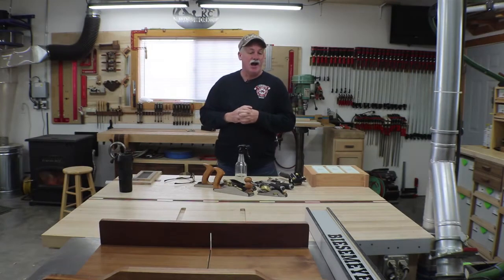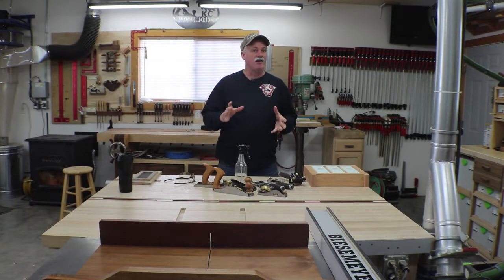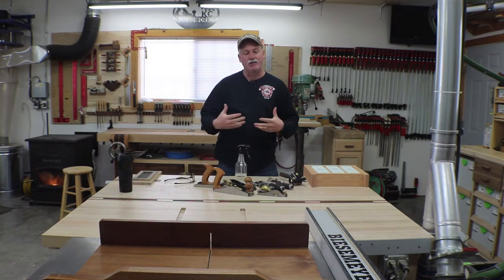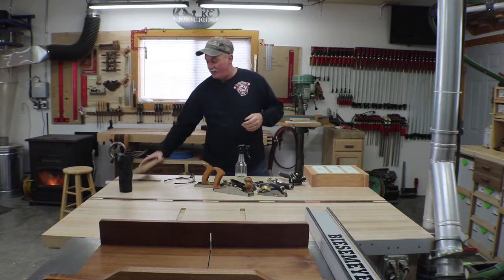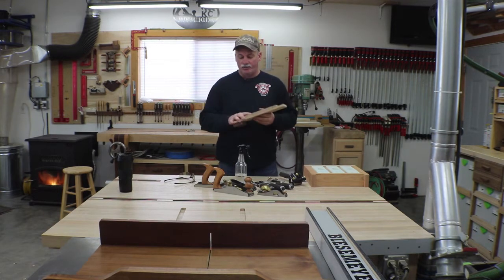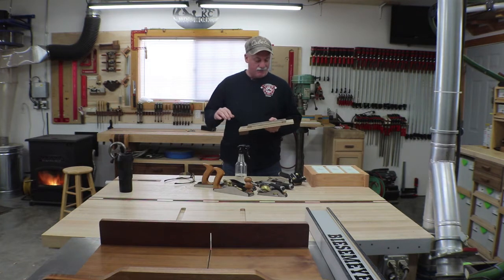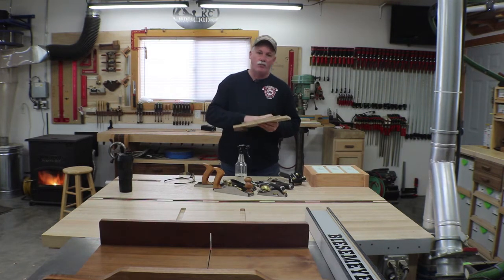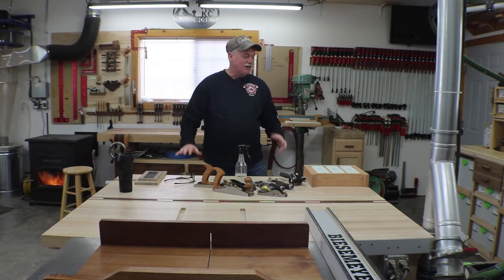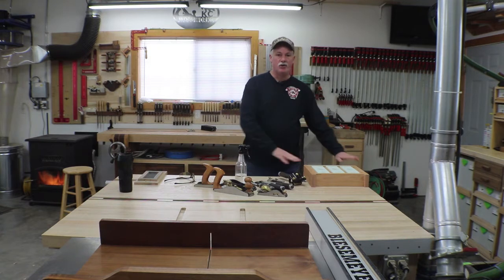Hey guys, welcome back to the shop. I've done quite a few projects lately and been neglectful of sharpening my tools. I got out my old jig and my nice Shapton stones, but very quickly I got tired of moving one stone out and one stone in, so I decided to take time out and build a new sharpening station.